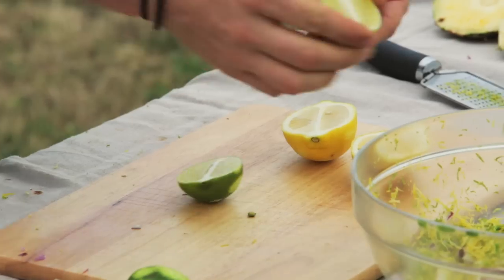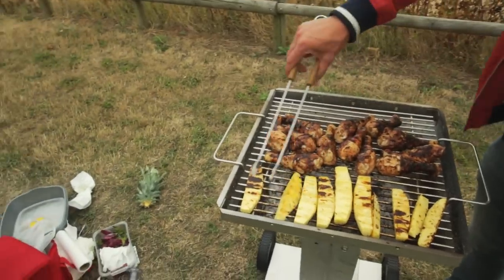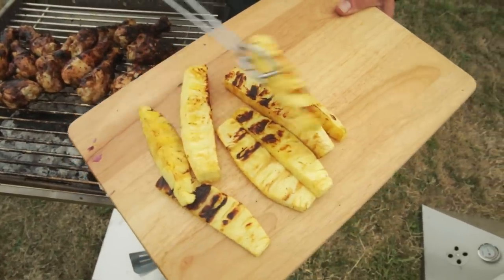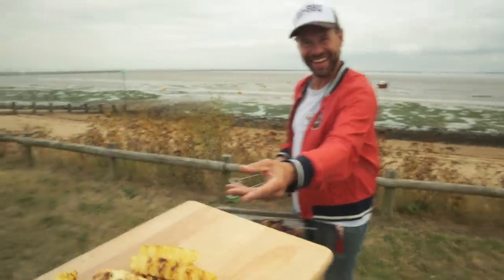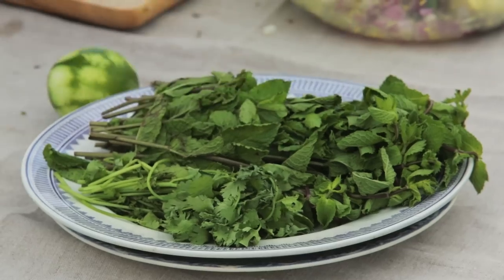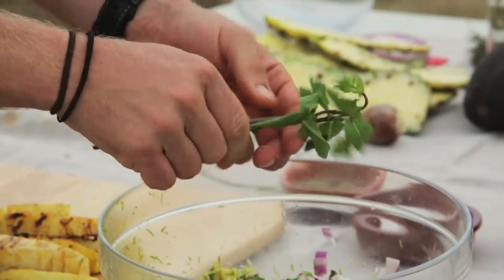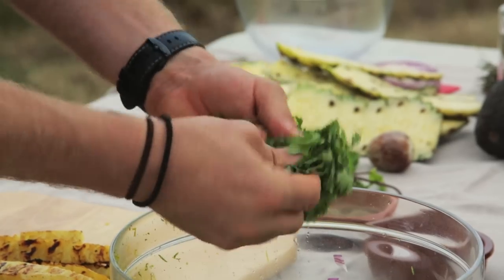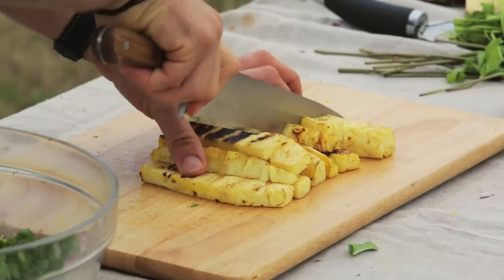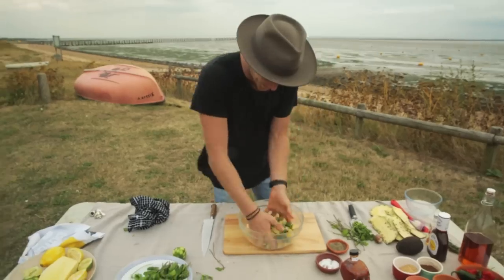Look at the colours on that — awesome. Got some mint, just going to roughly pick some herbs in there. Some coriander will go in there as well — just all these flavours go so well together. Dice this pineapple up and into the bowl. Salt and pepper, seasoning — give it a good mix.